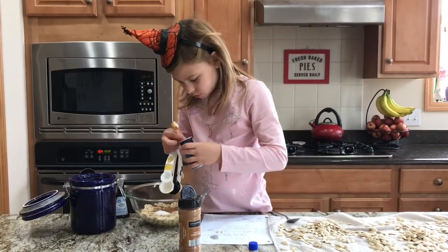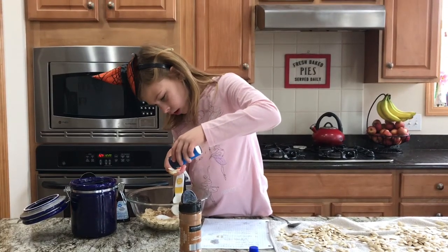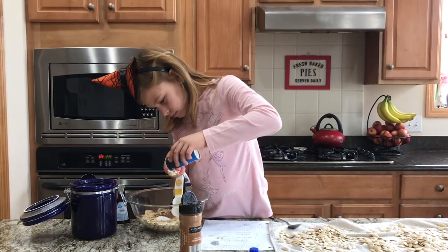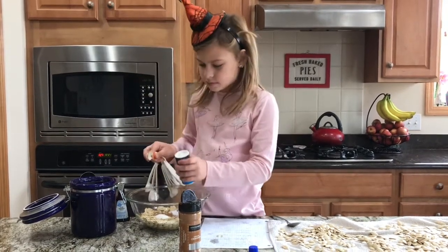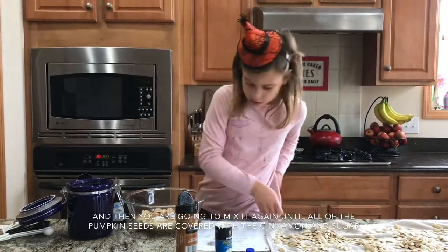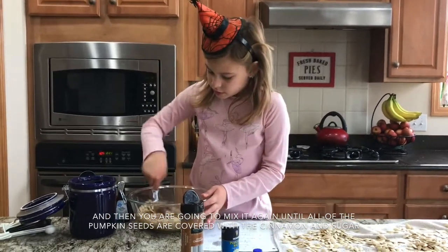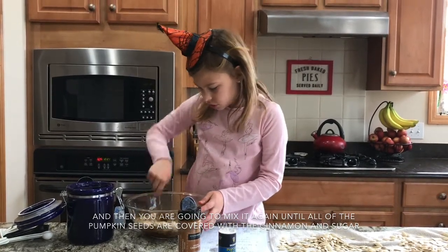I should put all this in the cinnamon. All right, and then you mix it again until all the pumpkin seeds are covered with the cinnamon and sugar.